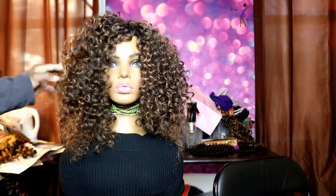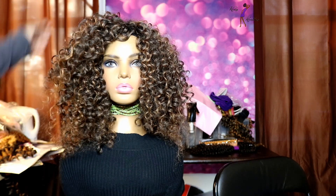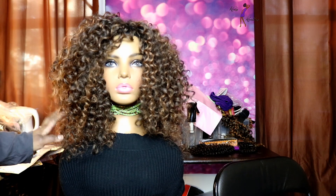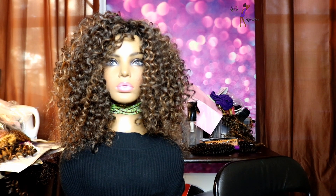It comes in your solid colors, so if you prefer something more subtle you can definitely get like a 1B or a 2. But I think this looks really, really pretty. So I'm going to go ahead and show you all how this wig in the Summer Deep is coming out.